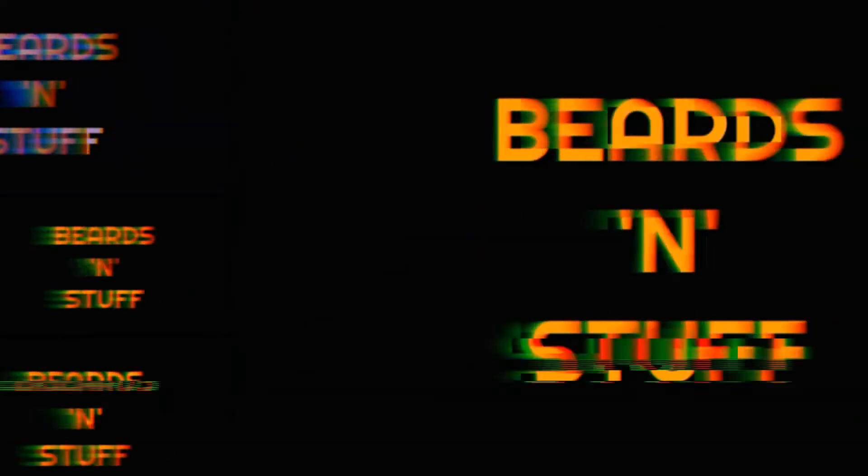Hey, what's up Beardsmen and Greasers alike. Welcome to another episode of Beards and Stuff. We're back with another review from our Pompmeister product review series.